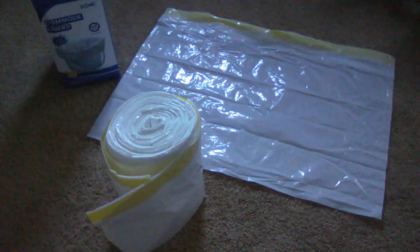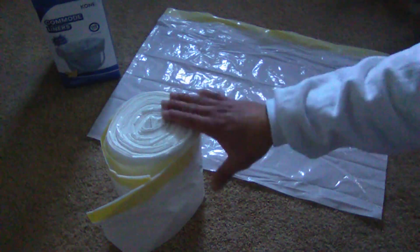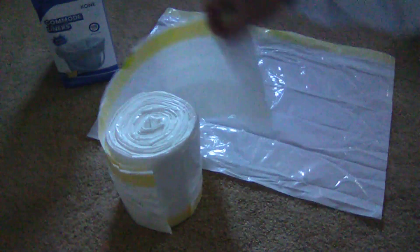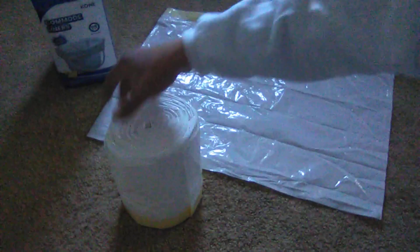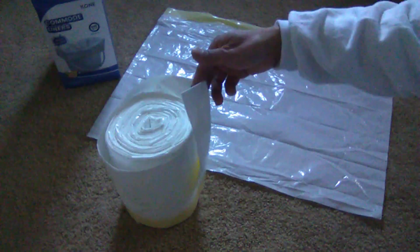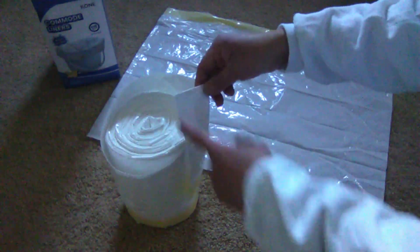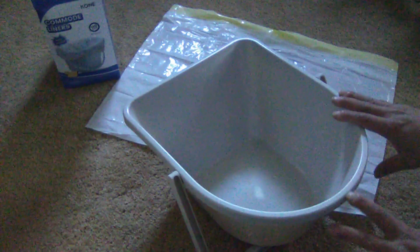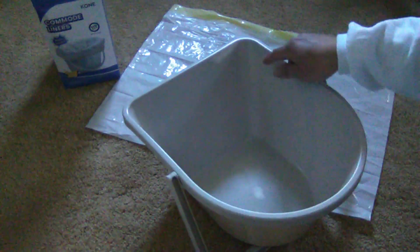Hi everybody, these are commode liners. They come in a row and as I use one, another one is ready for use — no need to tear away. These liners fit my commode, which I measure to be 10 and three quarters across by 13, and they fit it well. You have your drawstrings.